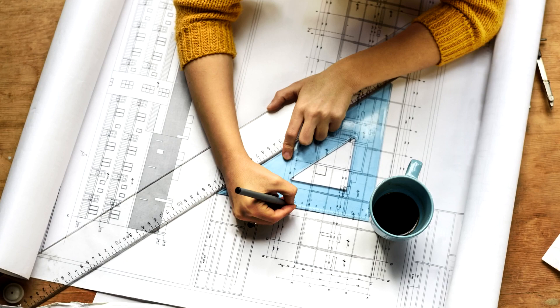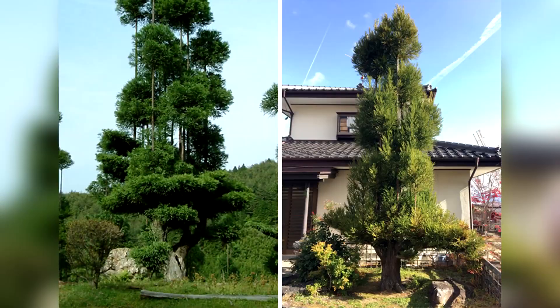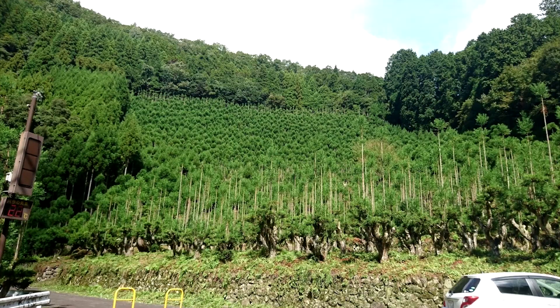Although nowadays, thanks to architectural advancements, this wood isn't in such high demand, it is still used for posts, furniture, and even chopsticks. Not to mention its alien-like beauty is highly coveted for ornamental gardens.